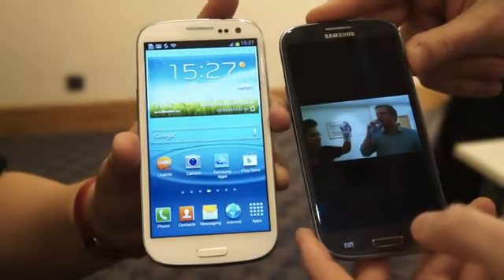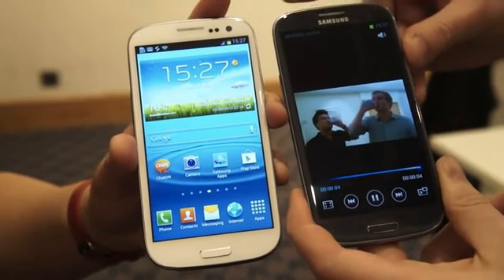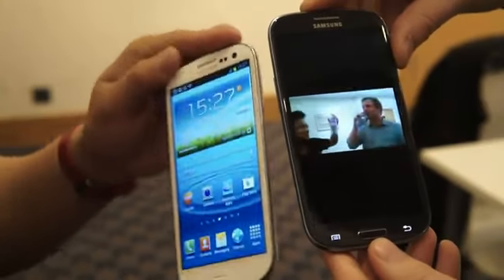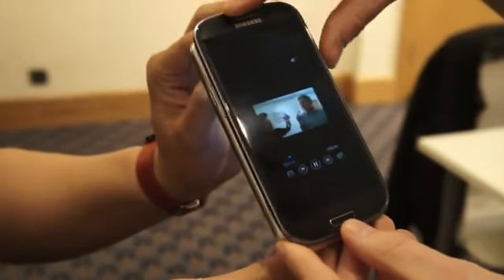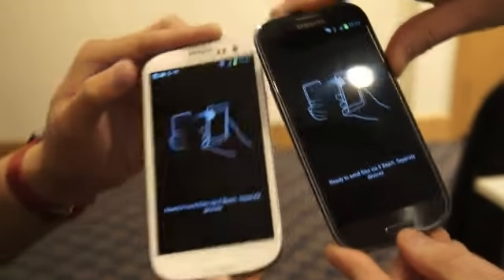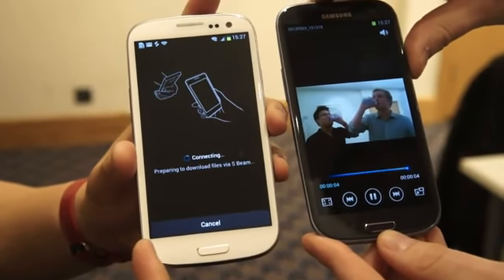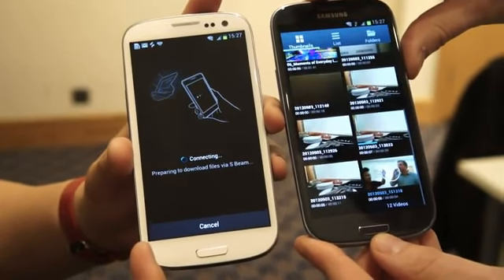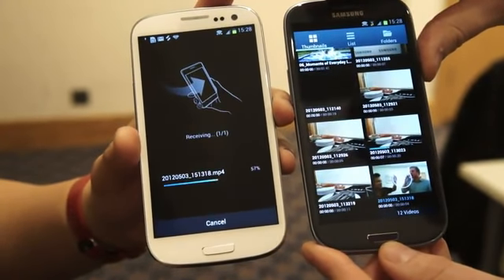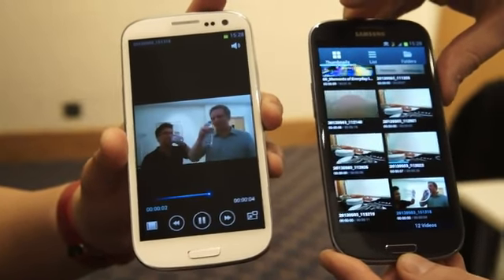What we're going to show you now is S-Beam, which is kind of like an enhanced version of Google Android Beam. We're going to tap each other's phones to get NFC to start the Wi-Fi direct connection. Matt's going to tap on the video, and it looks like we've got this. In a moment we should see the transfer happening. There we go — receiving. Cheers. Good job.